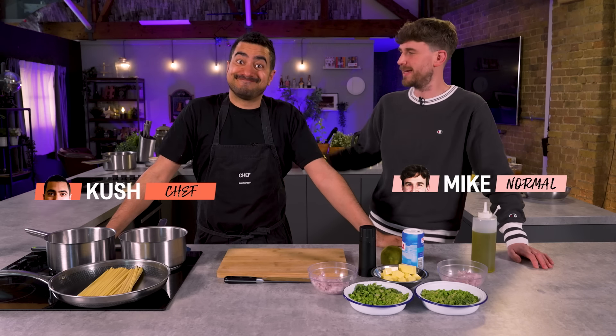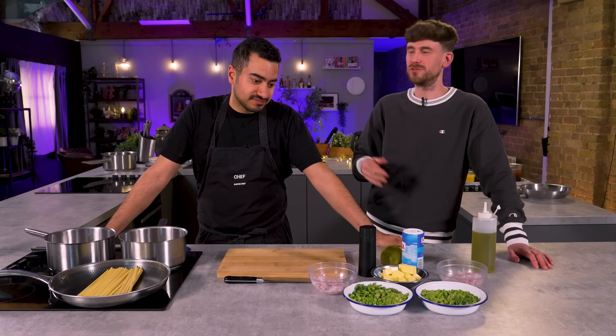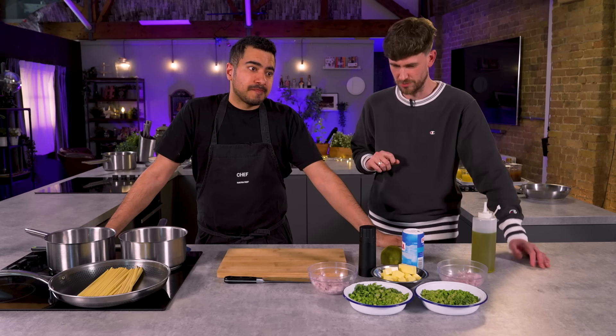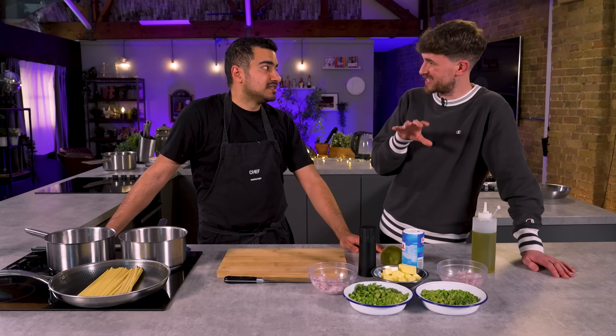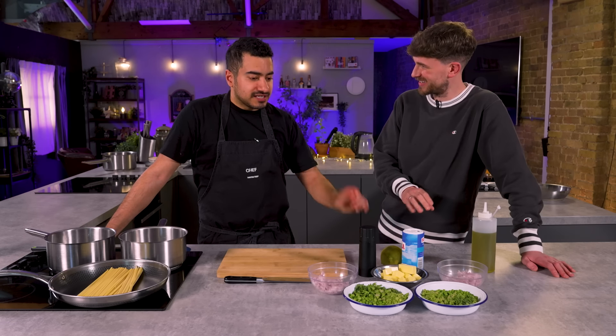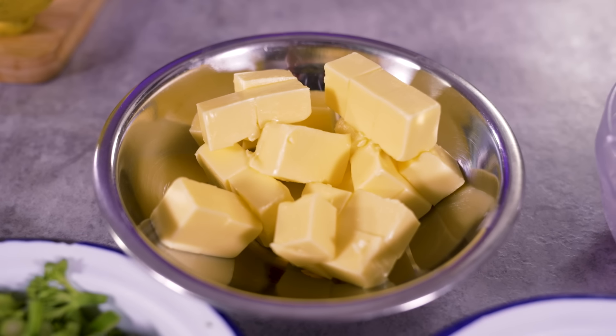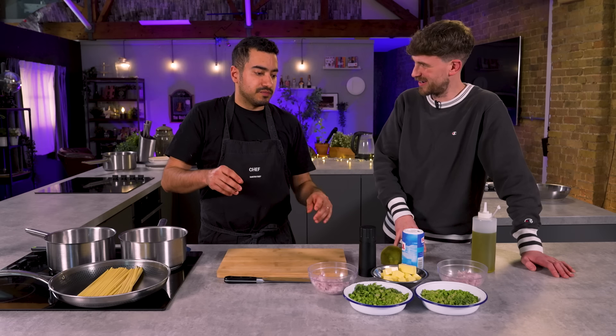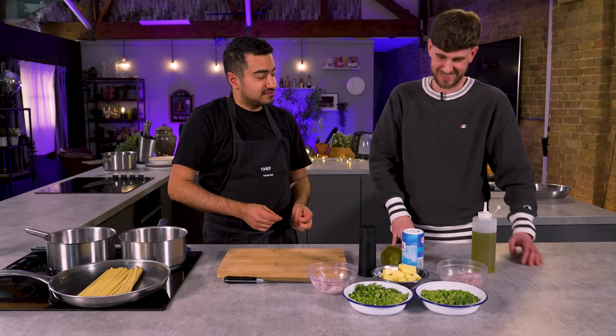We are in for a treat today. Chef Kush is going to take us from the very basics right up to Michelin star level seasoning. We're going to go through three different dishes at three different levels and basically take all the value out of your brain so that us normals can improve our cooking at home. Shall we start with our basic dish? Well, our basic and intermediate dish are the same plate of food but with two different levels of seasoning.